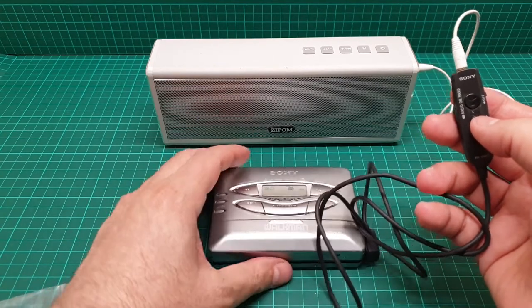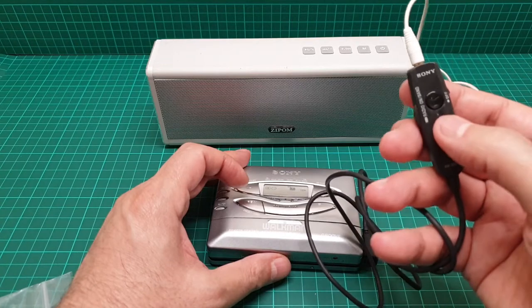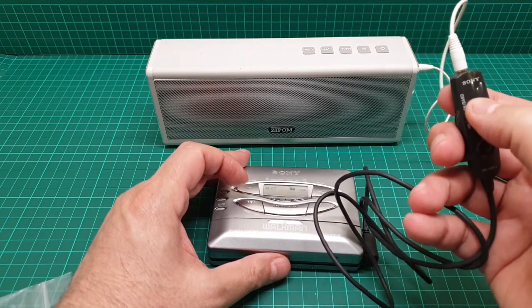You can also access the radio here. If you press and hold this button, it goes to the radio.